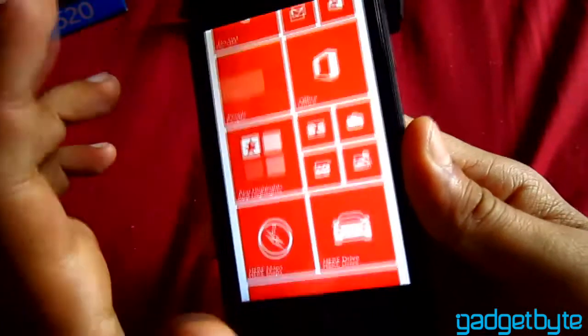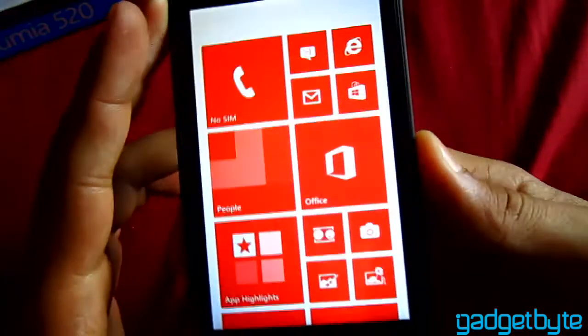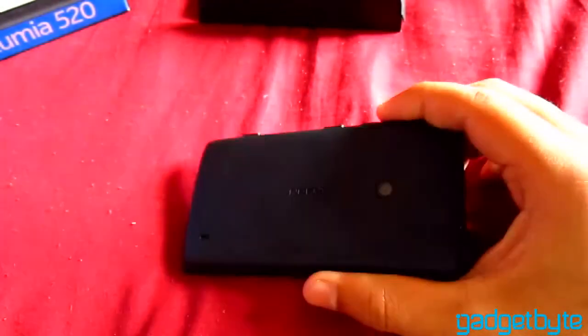It has 3G support. It's a good phone overall. It comes in multiple colors — yellow, red, blue, and black — so young people have plenty of color choices.